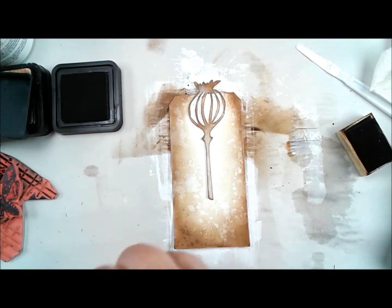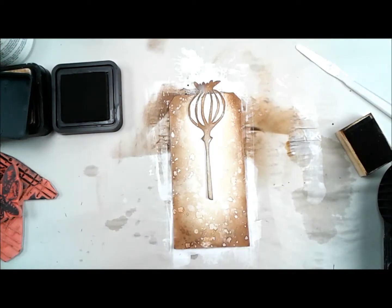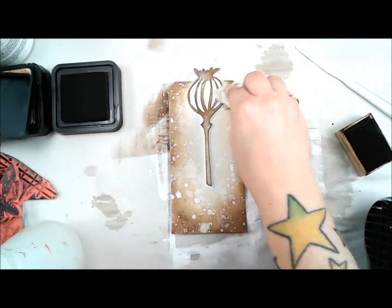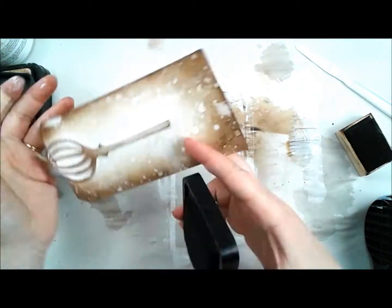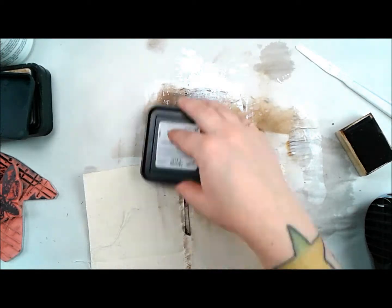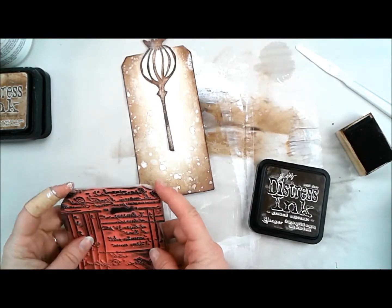I'm going back in now with the ground espresso distress ink, which is a lot darker than the vintage photo — I really like the punch it has. With the vintage photo I spritzed, then came back with the espresso, re-inked and spritzed again, which creates a completely different look to your speckled effect than if you were to just layer the two inks and then spritz water. So keep your experimenting going and never avoid trying new things because they have some cool and different effects. Then I used the ink pad directly against the edge of the paper for a stark brown color, and also scraped it on the chipboard poppy.